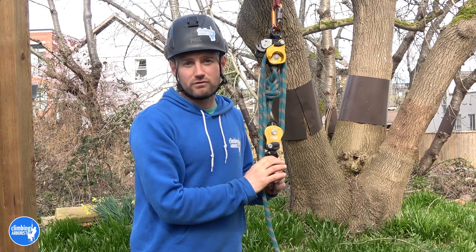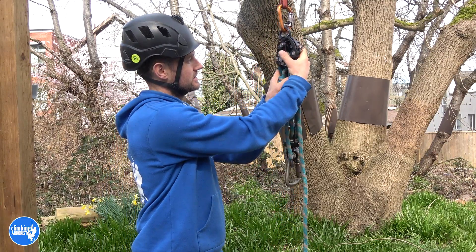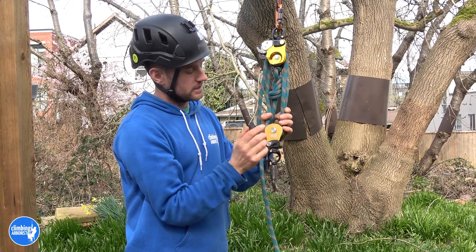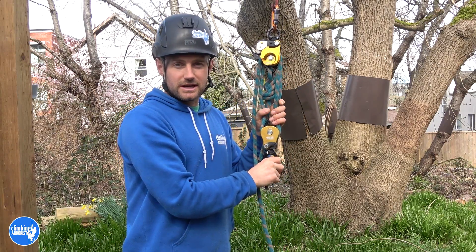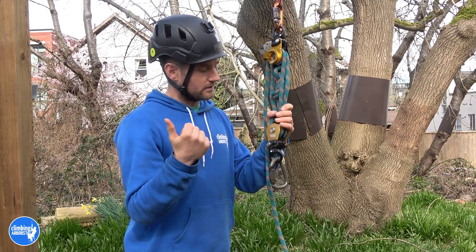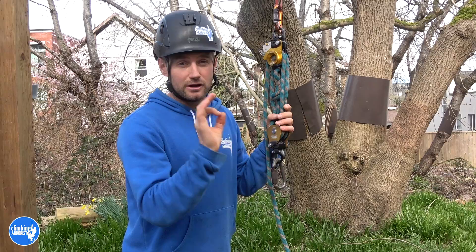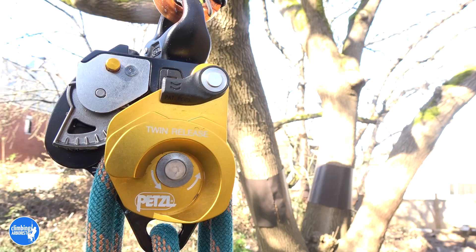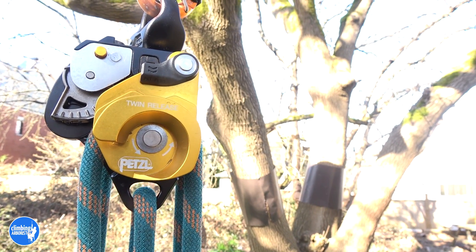The Petzl Twin Release is this double sheave pulley here. It goes together with the Spin L2 — it's all part of the range of pulleys Petzl have come out with over the last couple of years. You've got the Spin L1, Spin L2, Spin L1D which I absolutely love, and now the Petzl Twin Release, which actually incorporates some of the same parts as the Spin L1D — which is phenomenal.